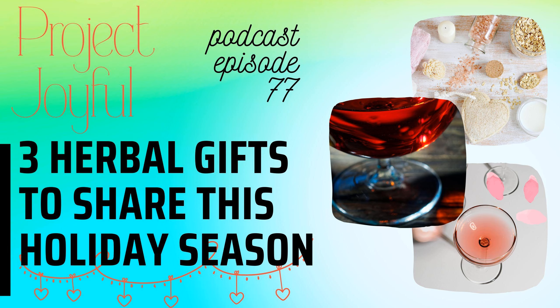Hello beautiful people and welcome to the Project Joyful Podcast. I'm your host, Tracey Tutte, your medical herbalist and high-performance coach.